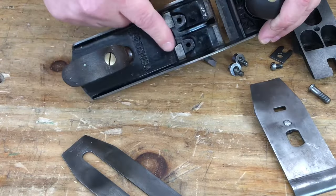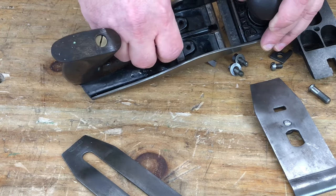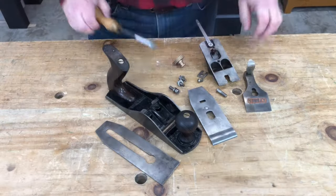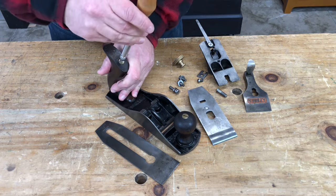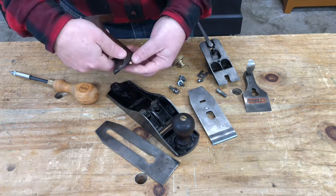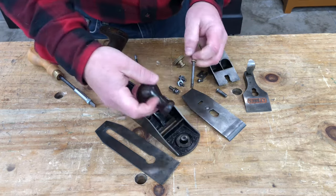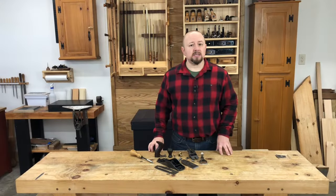This screw in the back of the main casting is the frog adjustment screw — it helps to move the frog assembly forward and backward in the plane. Note that some planes don't have this feature, so don't worry if your plane lacks it. Finally, we can remove the tote and the knob, which are just held in by a threaded rod with a little brass cap nut. Sometimes that comes off easily, sometimes it's a little harder to get off.